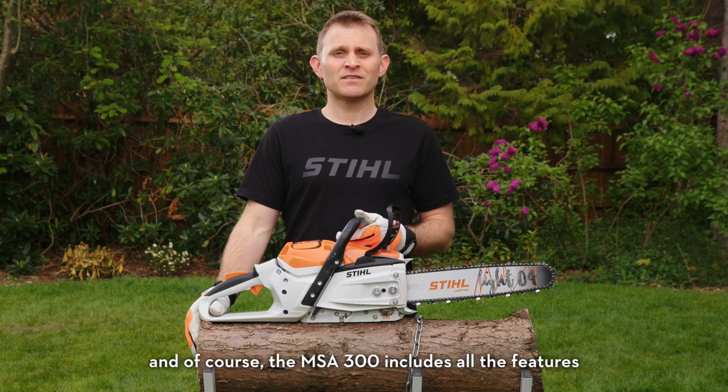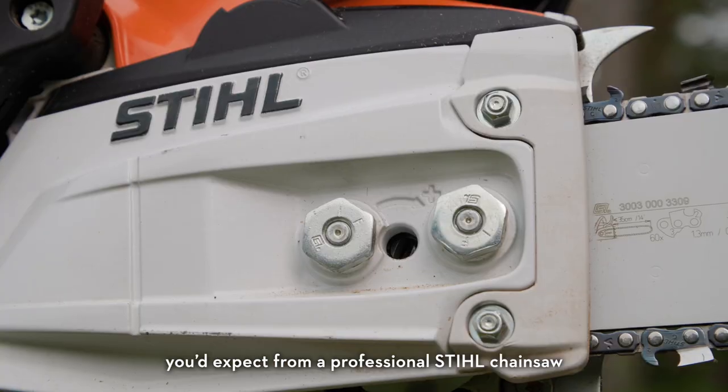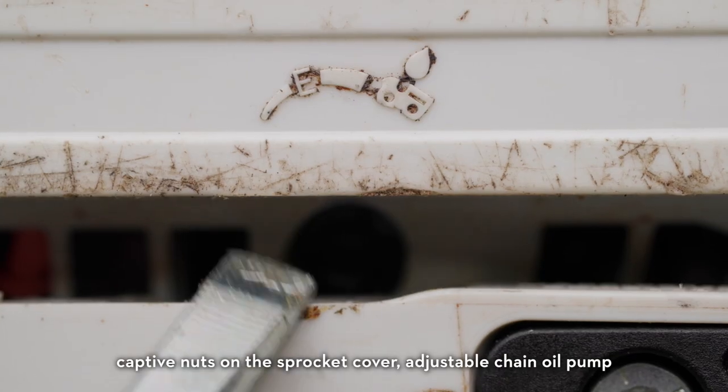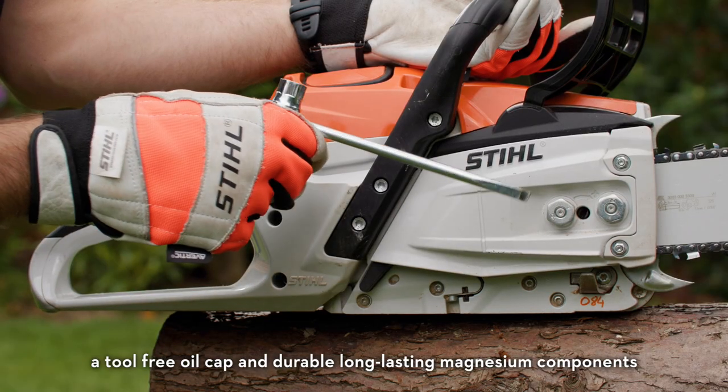The MSA 300 includes all the features you'd expect from a professional STIHL chainsaw: captive nuts on the sprocket cover, adjustable chain oil pump, a tool-free oil cap, and durable, long-lasting magnesium components.